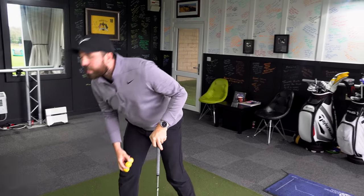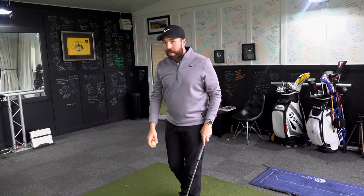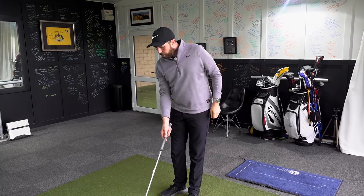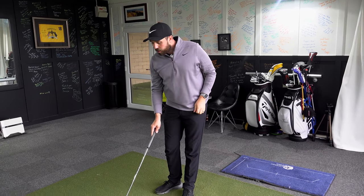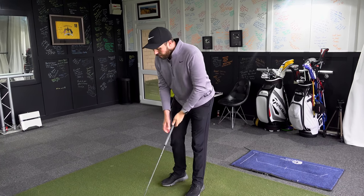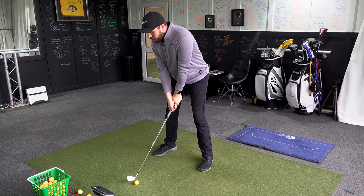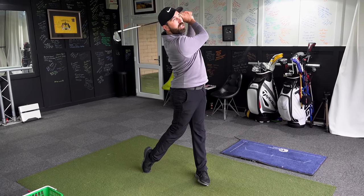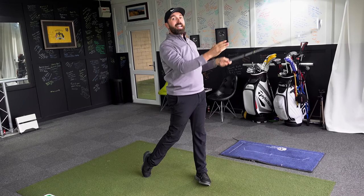Let me tell you what you can do if you're hitting bad shots. The first thing: I agree that you should see the club hit the ball — that's fine, that's not a problem at all. If you do, make sure you look at the back of the golf ball. Pick something very small and focus on that spot at the back of the golf ball.